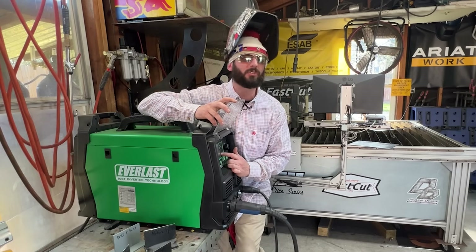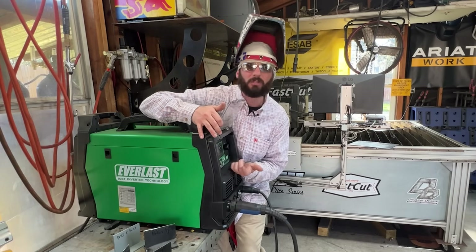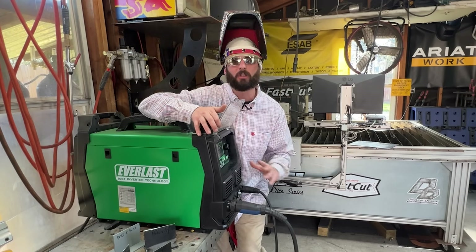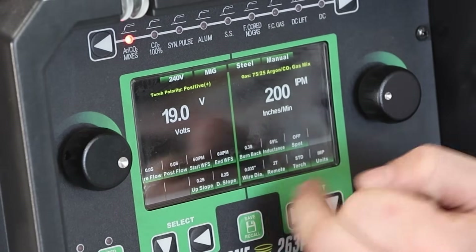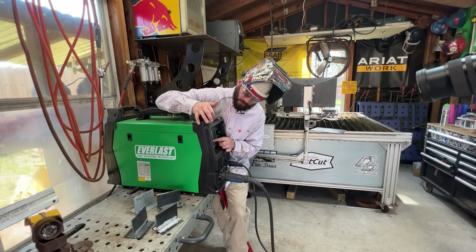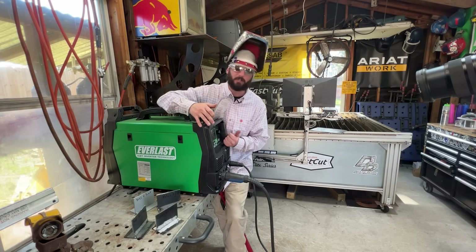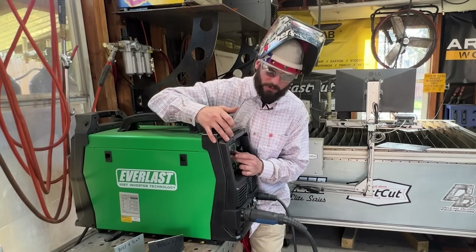Inductance is kind of like an arc force for your stick, where it'll soften or crispen your arc. For most fillet welds, somewhere past 50% will give it a crispy weld. Then we're going to be looking at the pre-flow, post-flow, start wire feed, end wire feed. I keep those pretty low — if you have them too high, they'll start stabbing right away. Not a lot of machines will have these features, so if you don't, really just focus on your volts and your amperage.